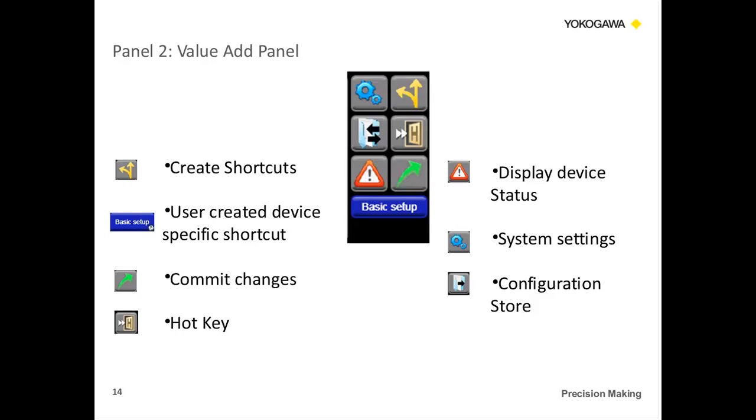For example, if I'm connected to a Yokogawa EJX pressure transmitter, the shortcut keys I set up for that transmitter are only shown when I hook to that transmitter. If I connect to a flow meter, I won't see all the transmitter shortcuts. The other icons include display device status — if there's an issue or an alarm, you can press that button for more information. We also have a hotkey for DDs that require one. And there's configuration storage — the arrows going left and right indicate you're uploading or saving a configuration to the YHC.